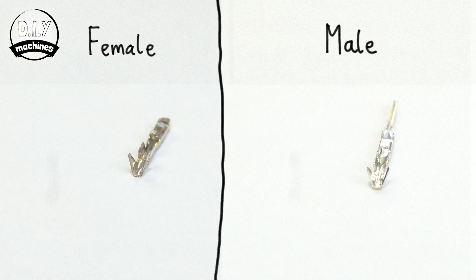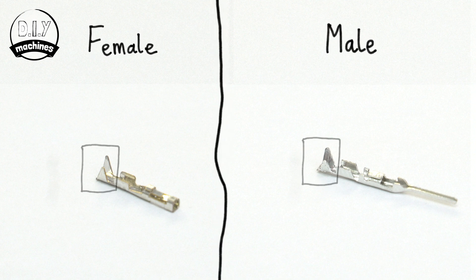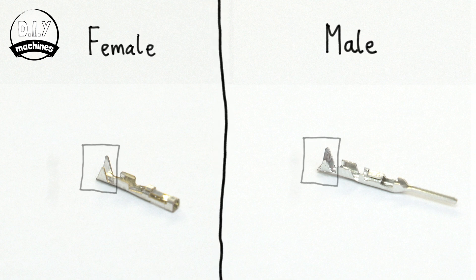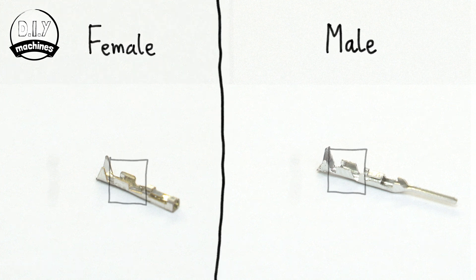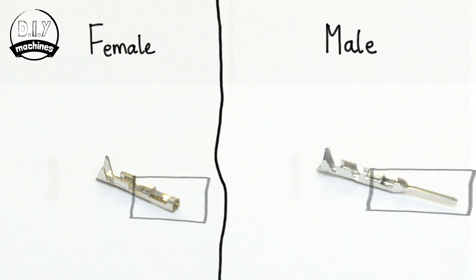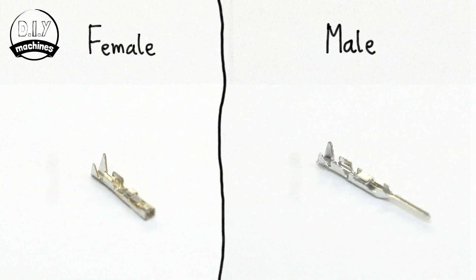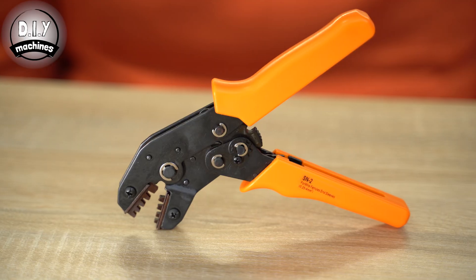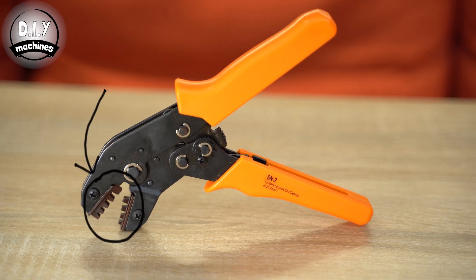They both share some similar features. This open V-end will hold onto the insulation of our wire once crimped. The open U-shaped section will make contact with the core of the wire. The remainder of the part makes up the physical connection between your wire and the device that you're wanting to connect to. Once you've chosen your connector, we can place it into our crimpers.